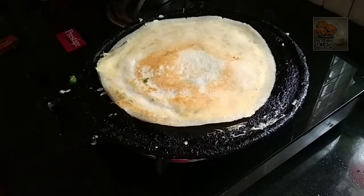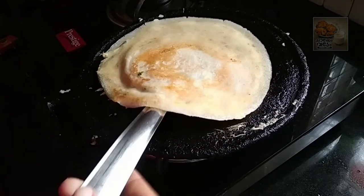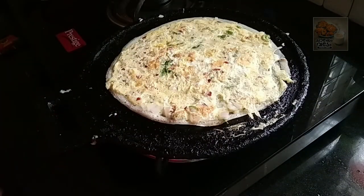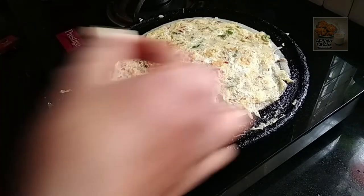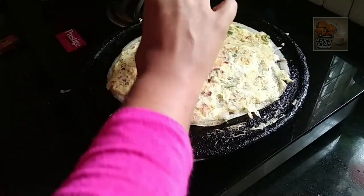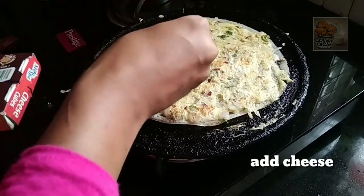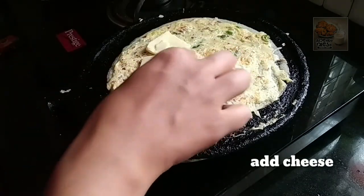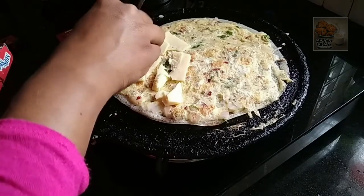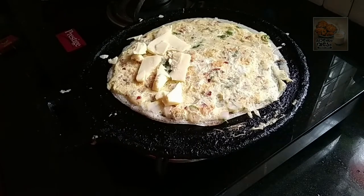Then we will move this one to our side, then we will add cheese. Apply it to the full light spread, and put it on the side.